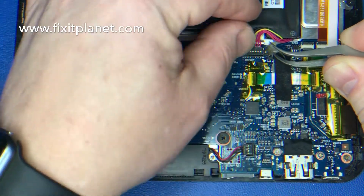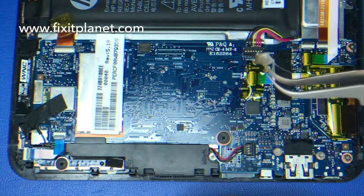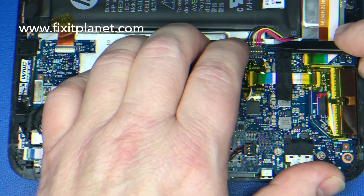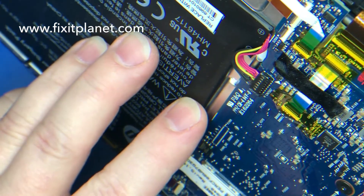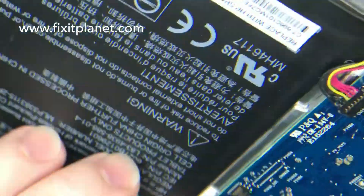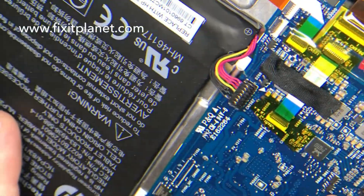As soon as I start to remove this side — oh my god — that little socket that the battery connector plugs into is really loose. Now it's still soldered and it still works, but it isn't soldered down very well. It's not secured very well, so we're going to want to be real careful when we go to take this connector off that we don't break it.